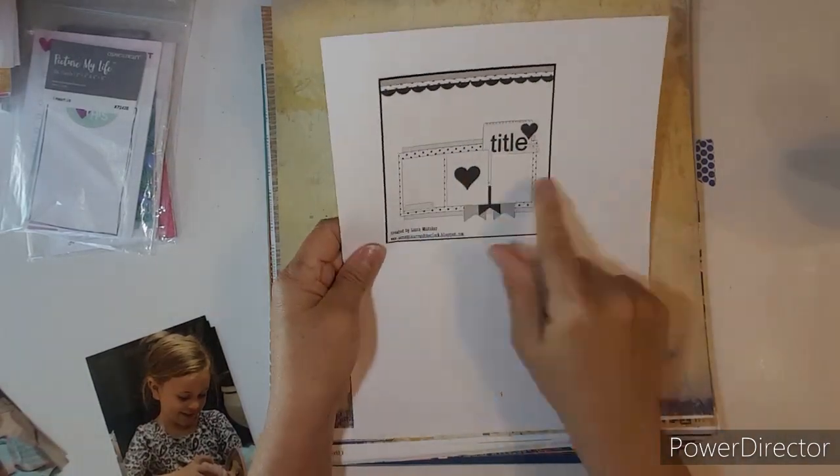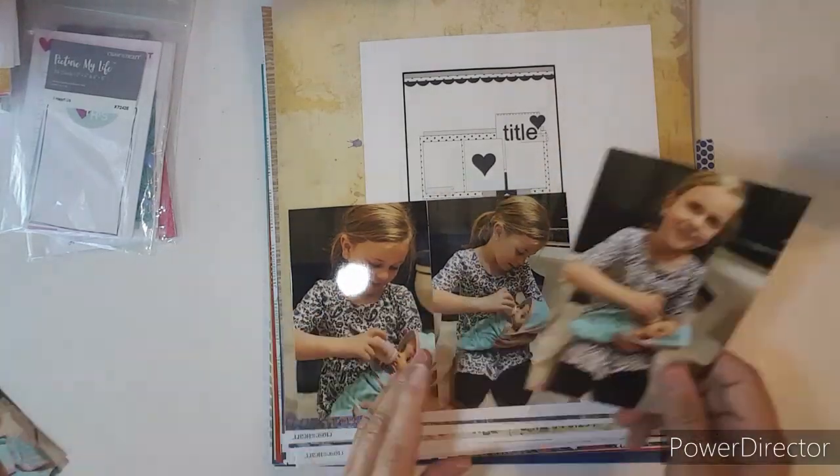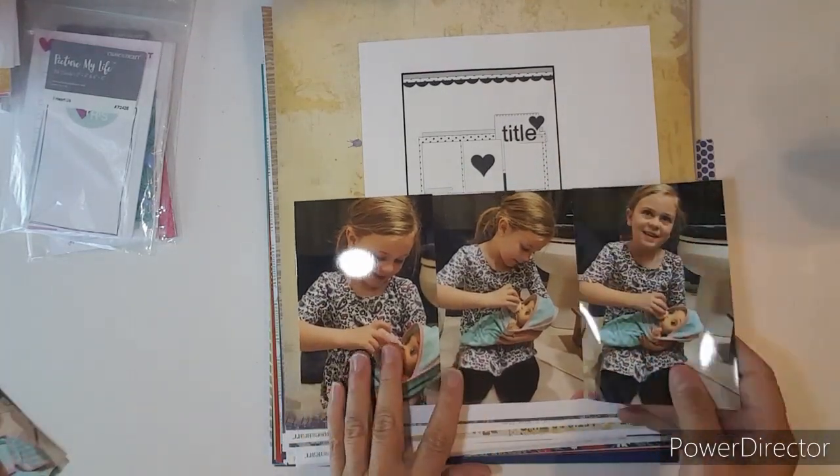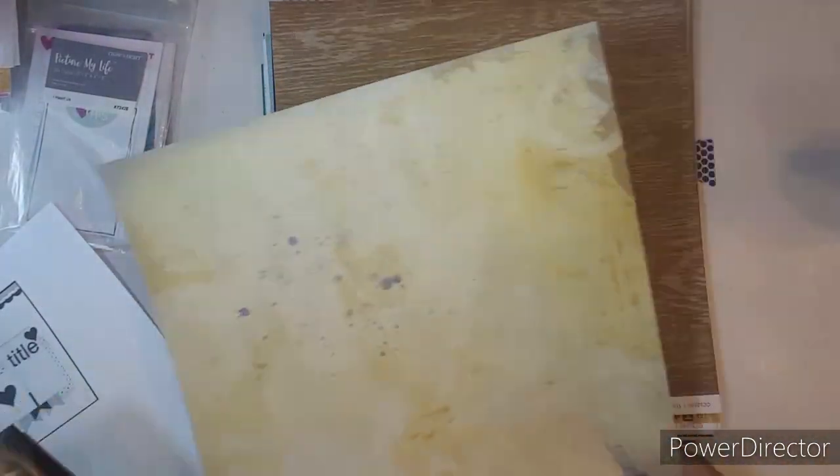Good morning, everybody. This is Kathy, and we are here to put a page kit together. This is Briley, and she just got done giving her baby a bath and wrapped her baby up in a blanket.